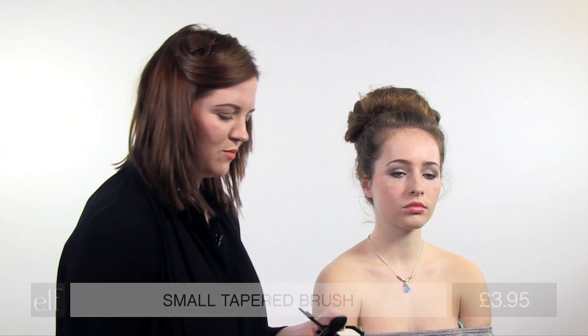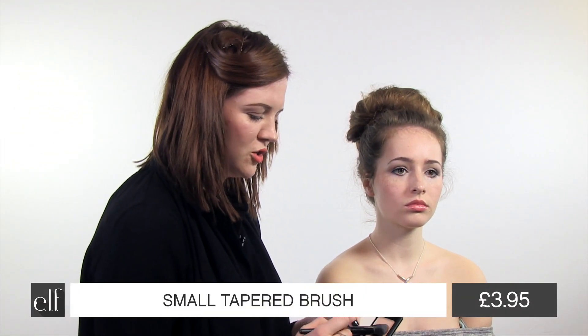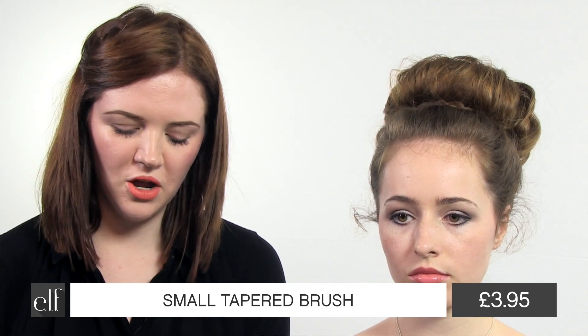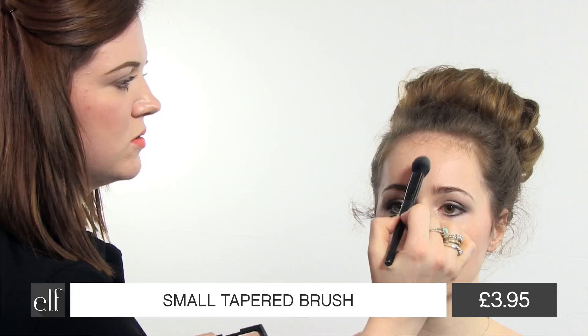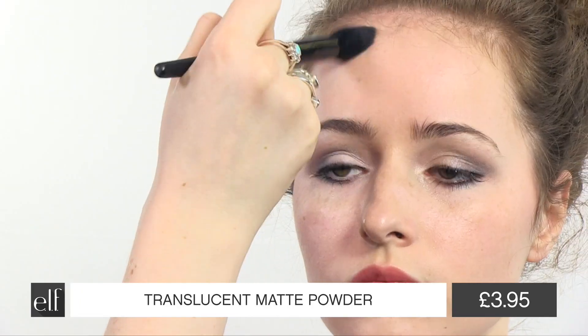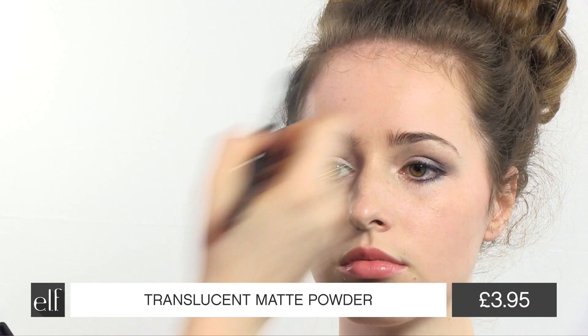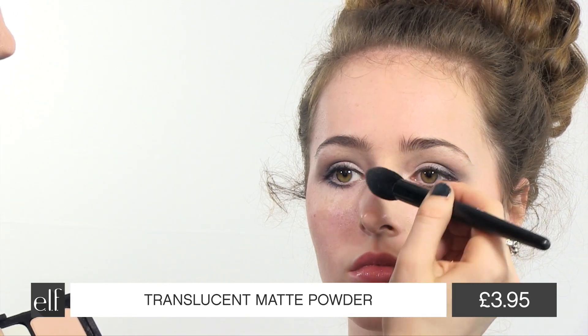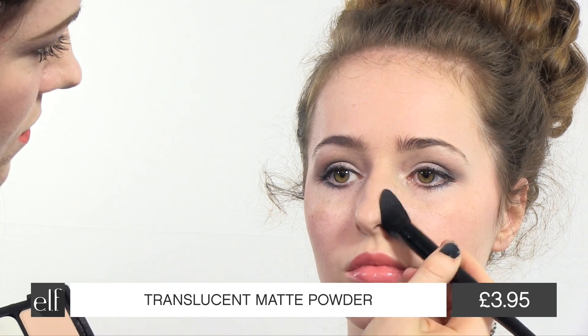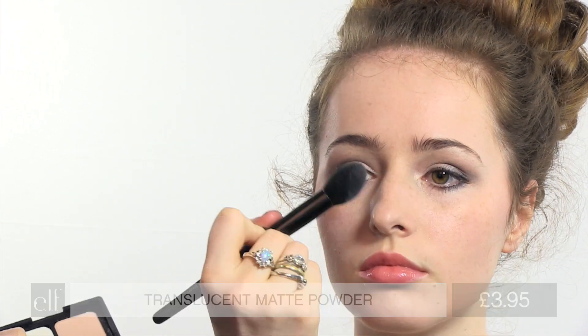I'm going to use the small tapered brush and the translucent powder to just lock in the look and keep it lasting all night. I'm just going to use that on Rachel's T-zone. I'm going to press it on rather than sweep it so I don't move the foundation underneath. And look up for me and under the eyes. This is a really lovely brush for getting in all the difficult corners.